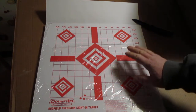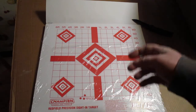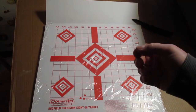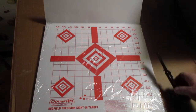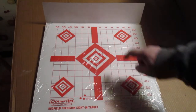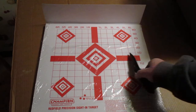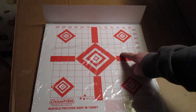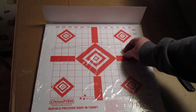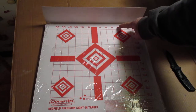On your scope you're going to have two caps — one on the top, one on the side. The one on the top is for left to right. The one on the side is for up and down. So for example, say you're going to shoot at this target up here and you hit down here on this line — you hit right there on that dot.